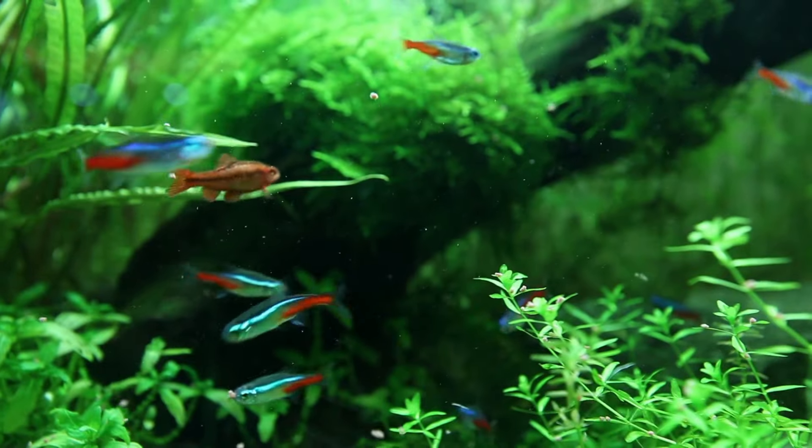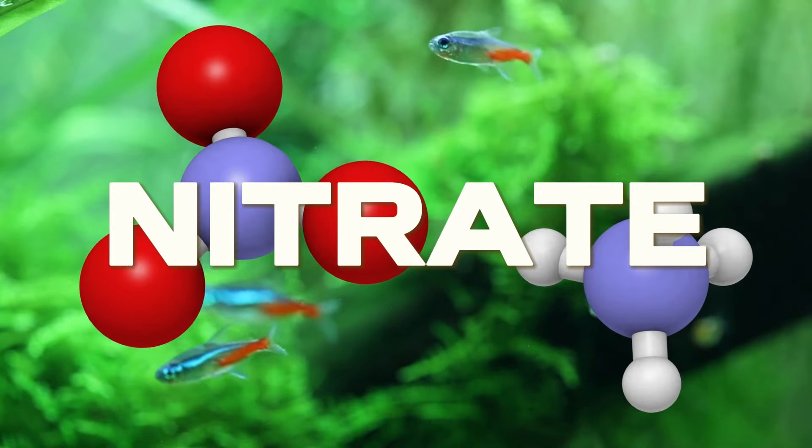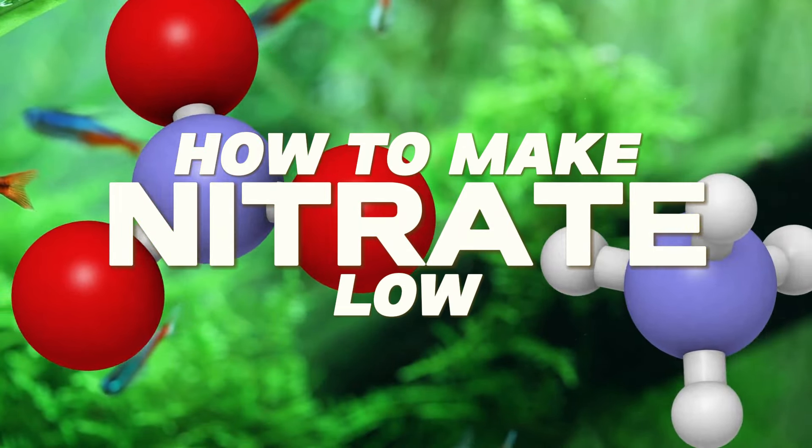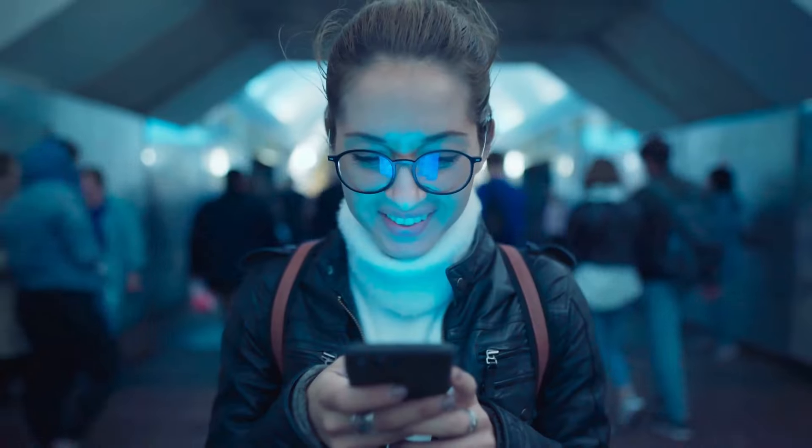Aquarium Store Depot is here to teach you everything you need to know about the science of nitrates and how you can make it low. All you have to do is stay with us until the end of this video because we're back with new information for a dedicated fish keeper like you.